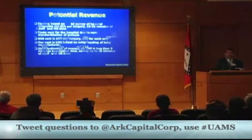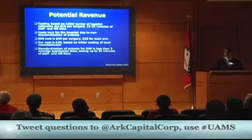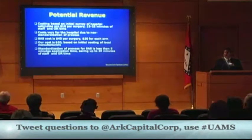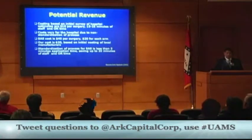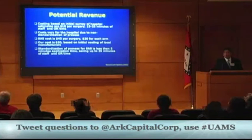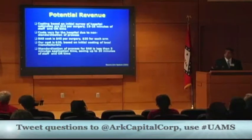The potential revenue opportunity: hospitals are currently spending $18 per surgery in supplies and 15 to 25 minutes of OR and surgical nurse time constructing arm restraints. The Secure Arm System is $40 per surgery — $20 per arm — and takes less than five minutes to apply, saving 20 minutes of surgical nurse and OR time. Our cost right now is $20 based on quotes from local manufacturers, representing a 50% markup at which we would sell it.